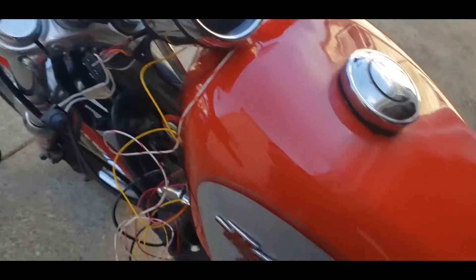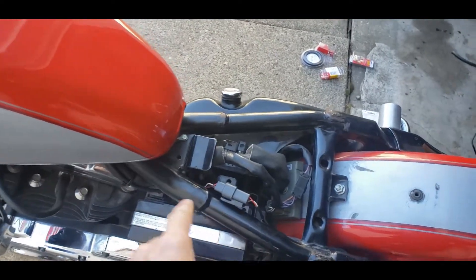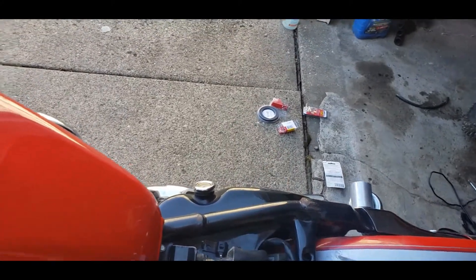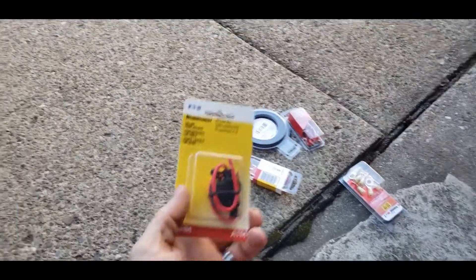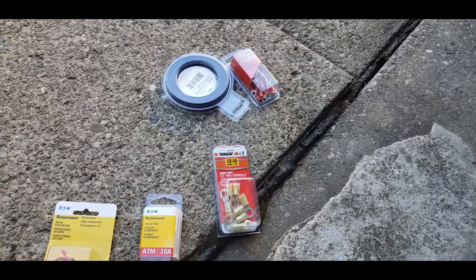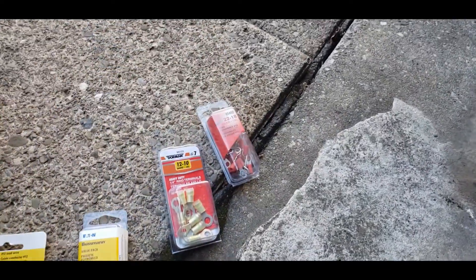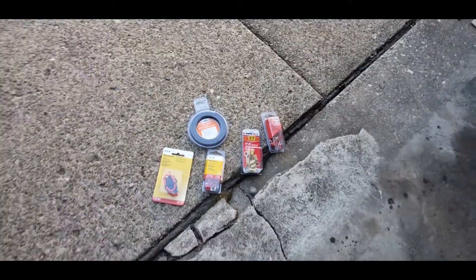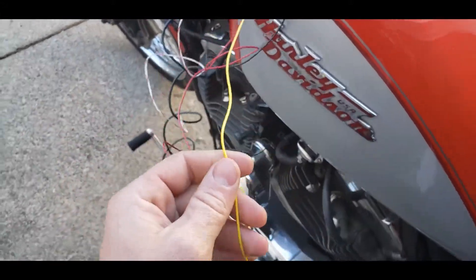So this black will get wired to that, this red will get wired to here, and the red/white will go under the seat to the fuse I'm gonna put in there. You can see the pile of fuses — that's just from AutoZone: a 10 amp fuse block, fuses, ring terminals, more ring terminals, and some shrink tube just to make it look a little better.